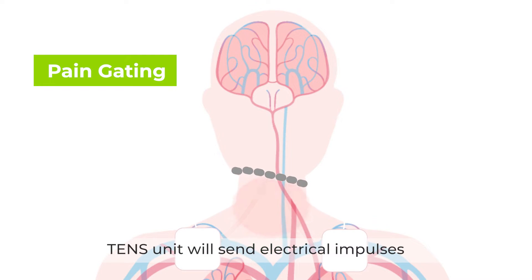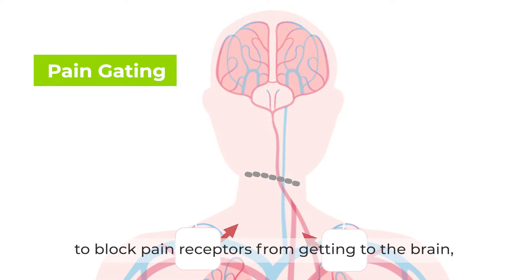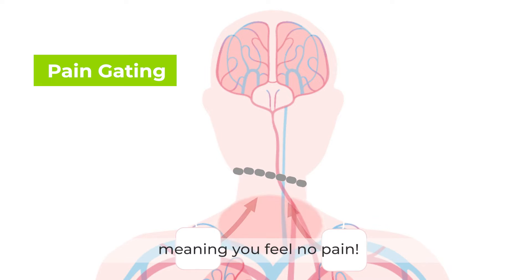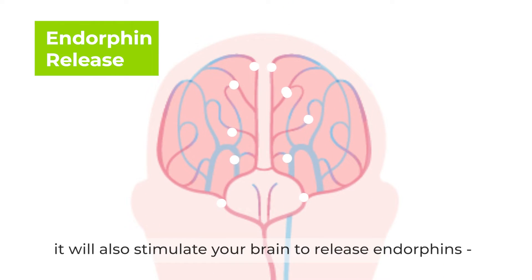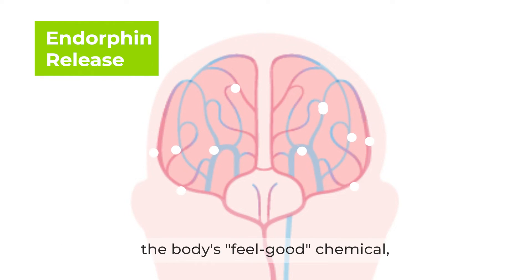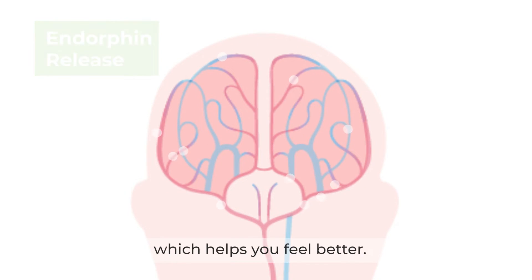The TENS unit will send electrical impulses to block pain receptors from getting to the brain, meaning you feel no pain. Meanwhile, it will also stimulate your brain to release endorphins, the body's feel-good chemical, which helps you feel better.